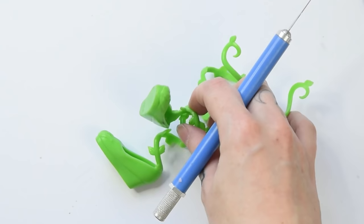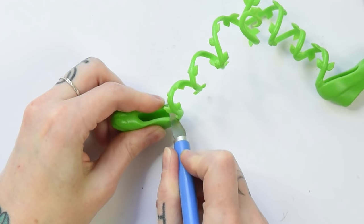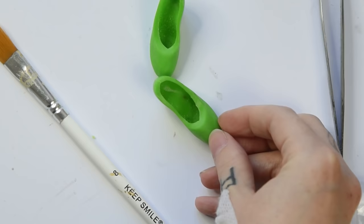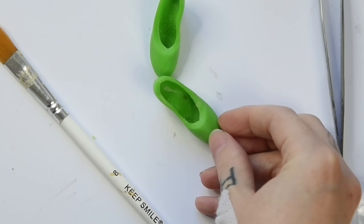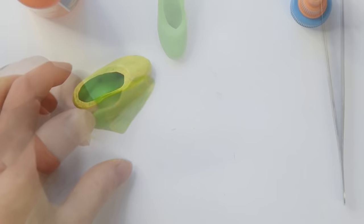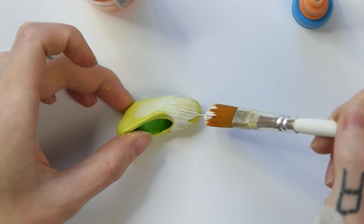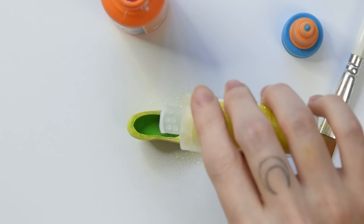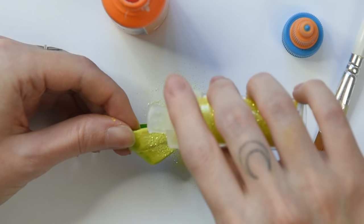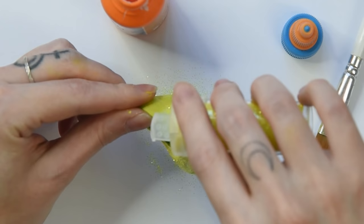Her shoes are just her upcycled and bedazzled Poison Ivy shoes. Let's turn them from Poison Ivy to toxic glittery sulfur. I'm cutting away all unnecessary parts and painting them with yellow acrylic paint in multiple layers. Once that's done, it's time to spread glue on them and let that glitter rain from the sky. So sparkly!